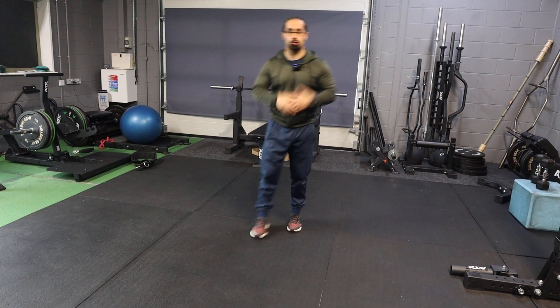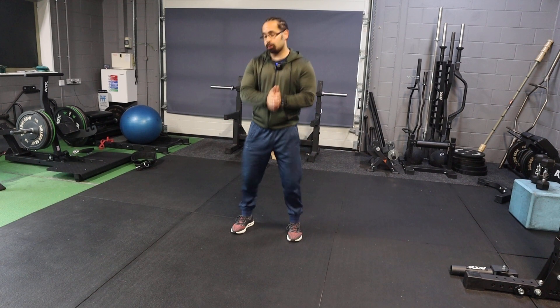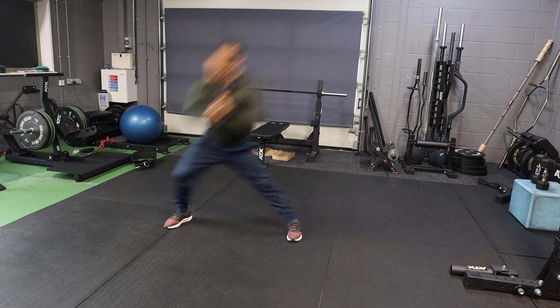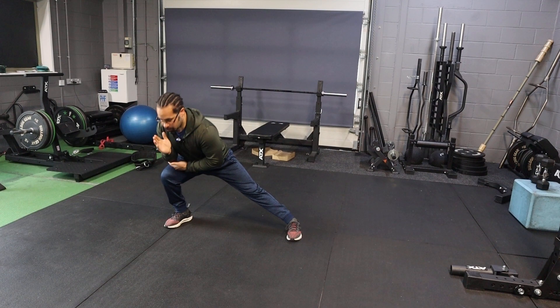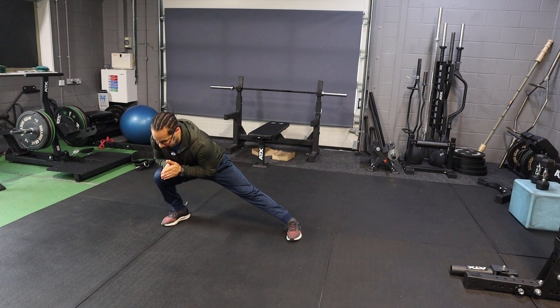Lateral lunges, or side lunges. We're going to start in position, then step to the right. As I step to the right, I lean slightly forward — down to try and touch my elbow on my thigh, then back up. That's one rep. I lean my torso slightly forward throughout.